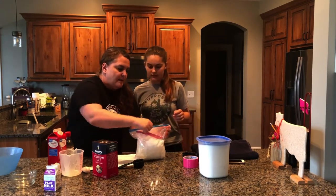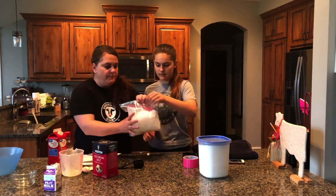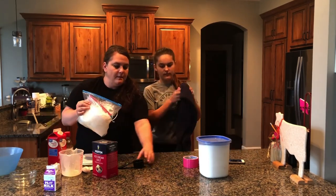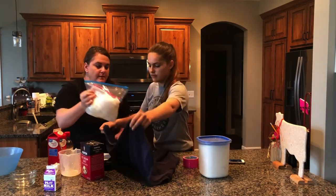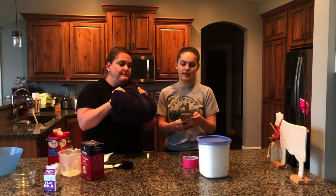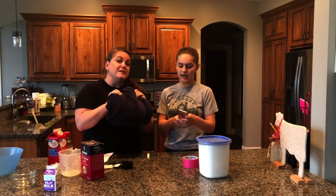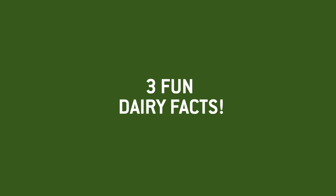Seal that up and try to get any air out if you can. Then we're going to take our bath towel and wrap all of this in it. Now we're going to start shaking — Cassie's going to set our timer for 10 minutes. Go! And mom's going to shake and shake and shake.